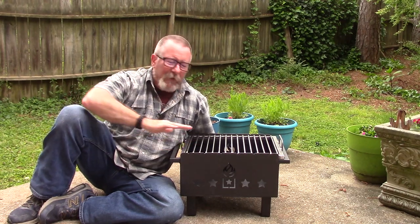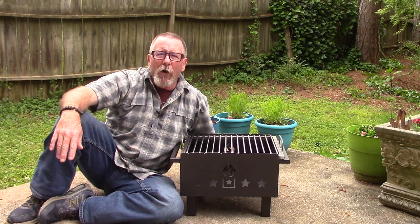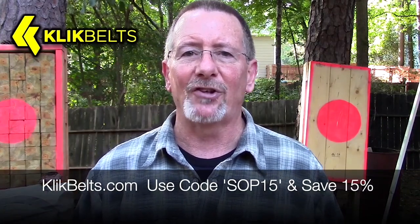We're going to cook some steaks on this one in just a minute and talk about the specs. But first, here's a quick word from the longest running channel sponsor, my friends at ClickBelts. This video is sponsored by ClickBelts.com, where you can save 15% by using the coupon code SOP15 at checkout.